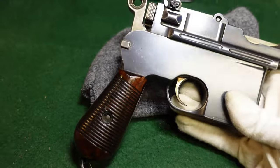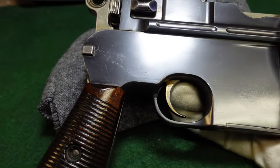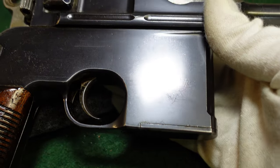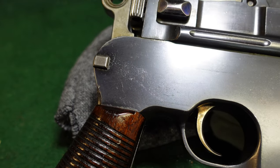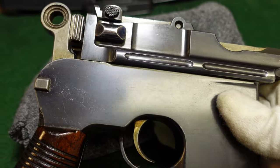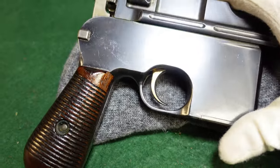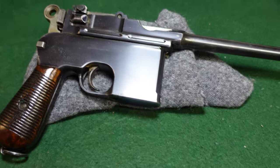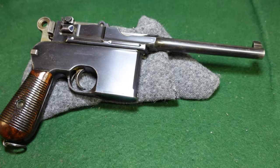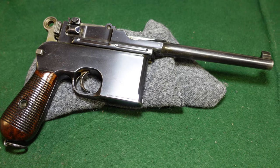This one is in fairly high condition with a lot of nice bluing left. You can see how well Mauser polished these — there are almost no machine markings at all underneath the blue. It's a really nice commercial grade blue and a great overall gun, with a very unique feature you don't see on a lot of broom handles since most all broom handles have panel milling on them. As always, thanks for watching — if you've got one of these, drop a comment. If you enjoy what you're watching, remember to like and subscribe.